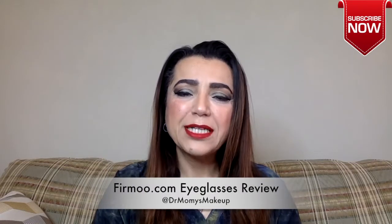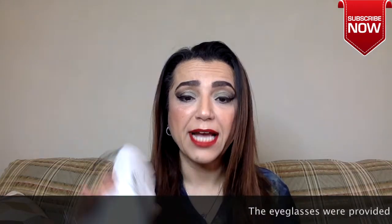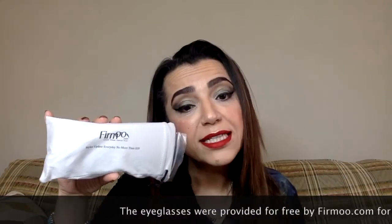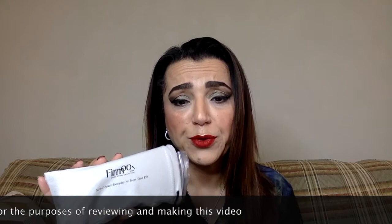Hello and welcome back to my channel. Today is another product review, this time for eyeglasses. This company has both eyeglasses and sunglasses online — it's called Firmu. I was provided this pair of glasses for free to try out and review, and as always I will give you my honest and fair opinion of the product, the company, the customer service interaction, and the website experience. If you're interested, please stay tuned.